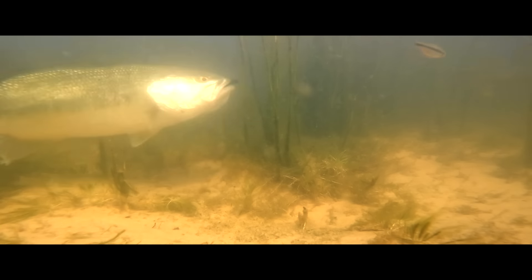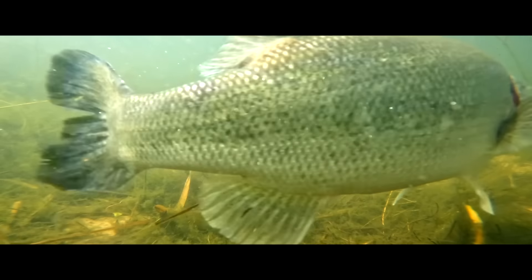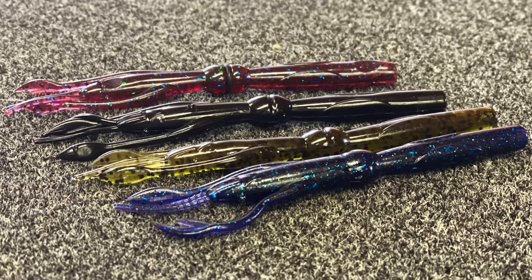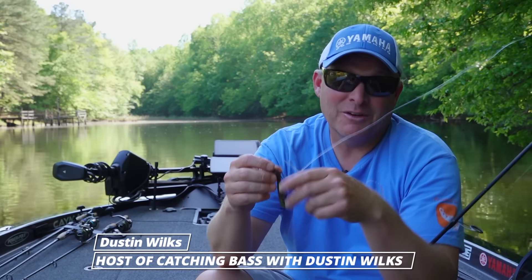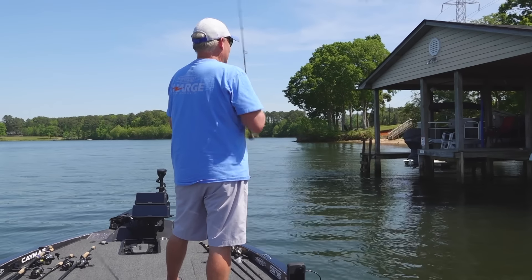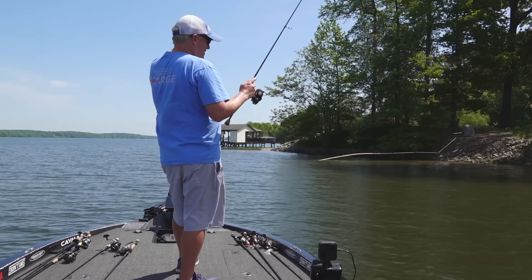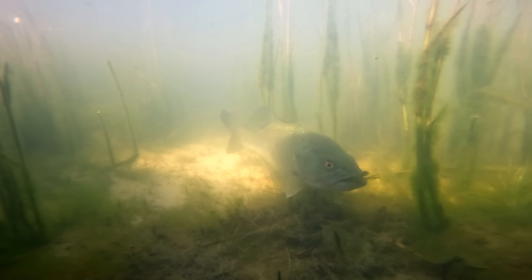This is the new Culprit Shakin' Necocrawl. Brand new bait from Culprit that I designed over the past couple years. We went through several prototypes with this and a lot of testing, and it's proven to be one awesome bait in my arsenal for finesse fishing, especially shallow water, which you can adapt to fish all kinds of ways.